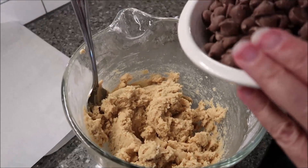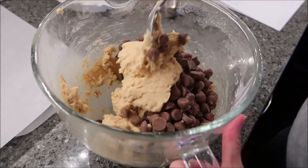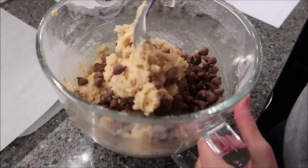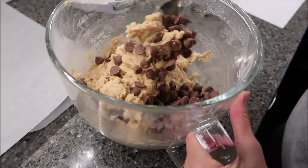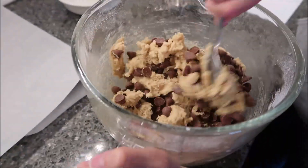Now stir in your chips. This will probably be really hard to do because this is a very, very thick dough with all that cake flour and regular flour.